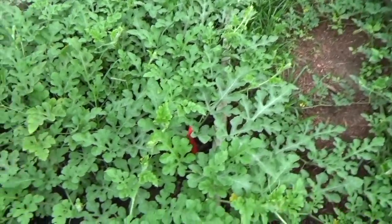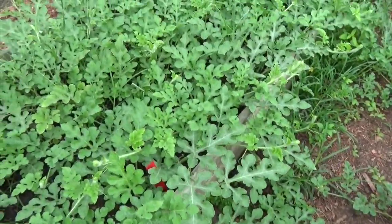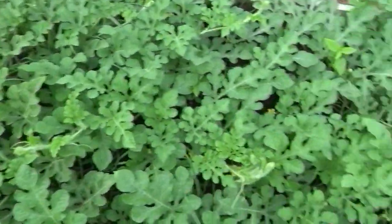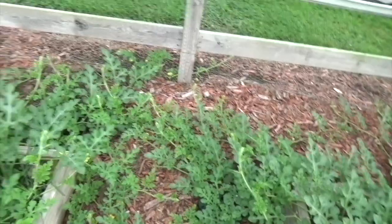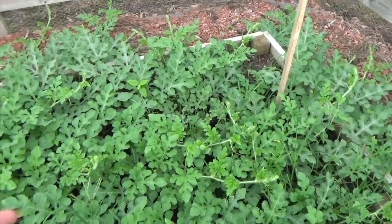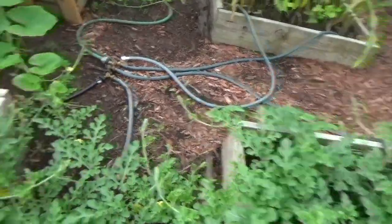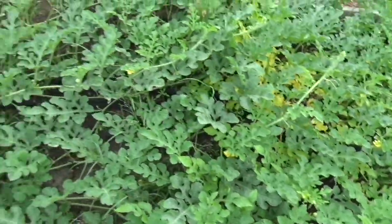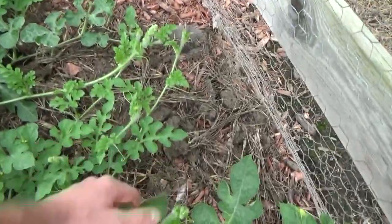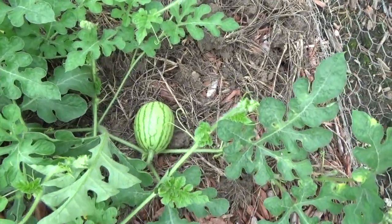Over here, I knew I had another watermelon forming last week but I'm not seeing it. I'm feeling like it didn't make it — maybe it wasn't fully pollinated. The leaves are just so good at hiding stuff. These are just your traditional Dixie Queens — what you would see at your local grocery store, just a traditional watermelon. Oh look, there's one right there! There's more in this bed. Here it is — so that's going to be a Dixie Queen.